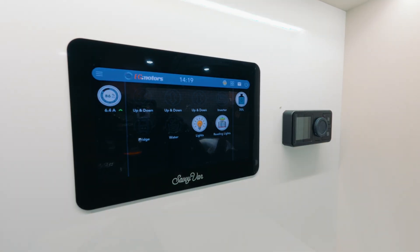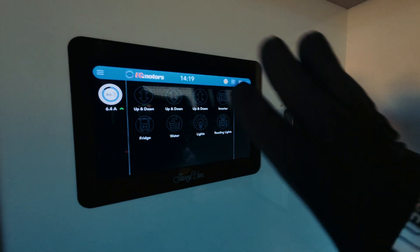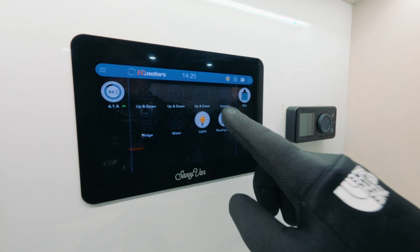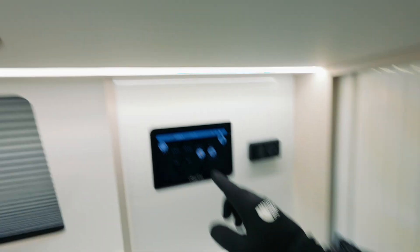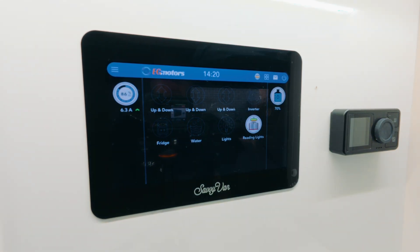Let's turn it around so you can have a look. This is the Savvy Van control panel. I'm going to turn everything off at the moment — all of this is completely customizable, you can add and remove things, do whatever you want. Let's put some lights on — see how easy that was. We have two sets of lights: light one is the lights up here and around, and light two is all the under-counter stuff.